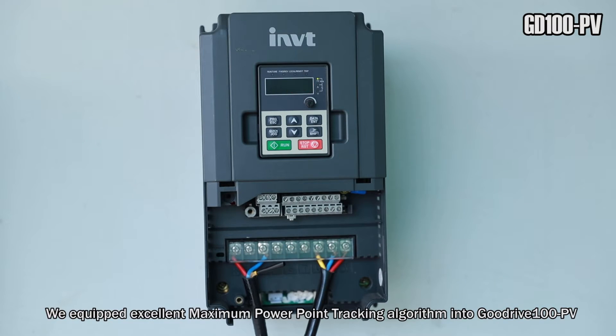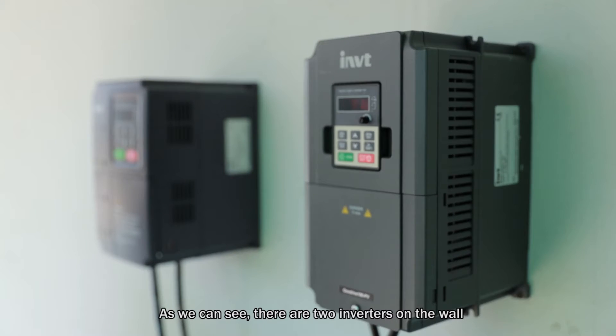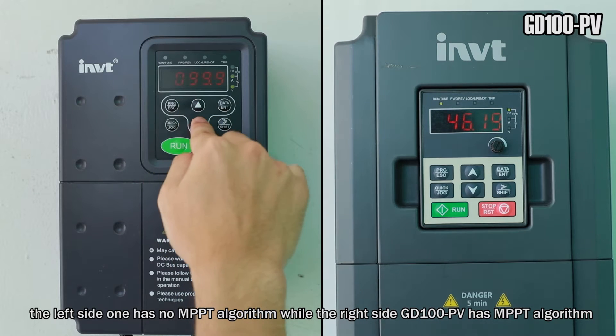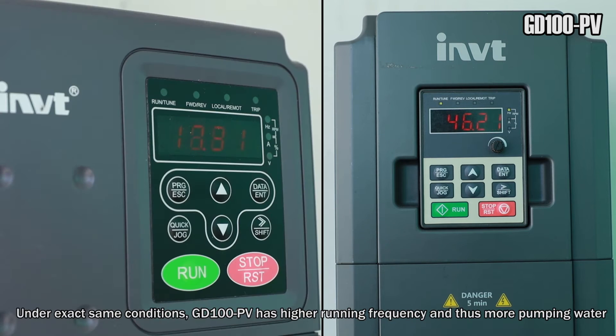We equipped an excellent maximum power point tracking algorithm into GoodDrive 100 PV. As we can see, there are two inverters on the wall. The left side one has no MPPT algorithm, while the right side GoodDrive 100 PV has the MPPT algorithm. Under the exact same conditions, GoodDrive 100 PV has a higher running frequency and thus pumps more water.